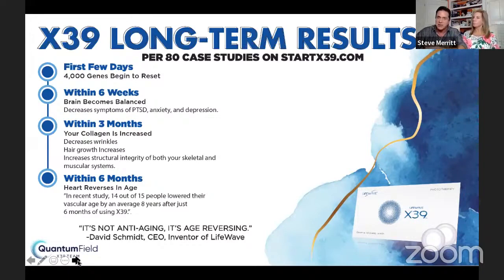Within six months, your heart reverses in age. In a recent study, 14 out of 15 people lowered their vascular age an average of eight years being on this patch for just six months. This is not anti-aging — it's age reversing. I encourage you, if you're brand new, give yourself 90 days at least. For every decade you are, you wear the patch for one month. So at 60, you need to wear the patch at least six months to see the full results.